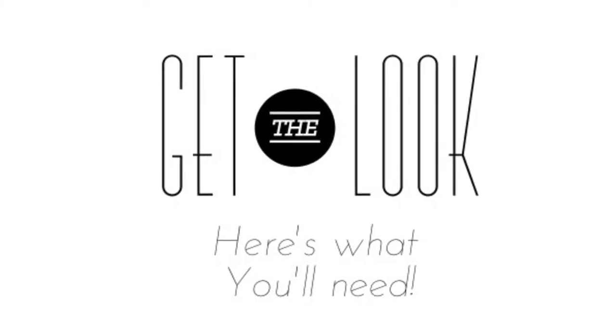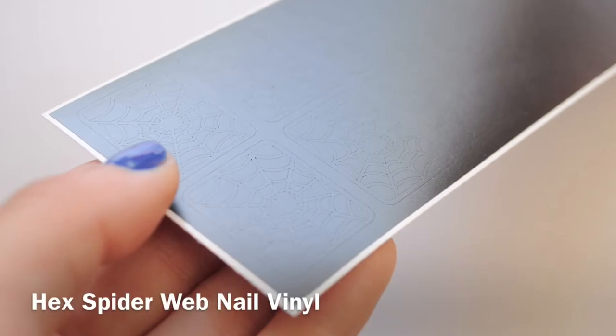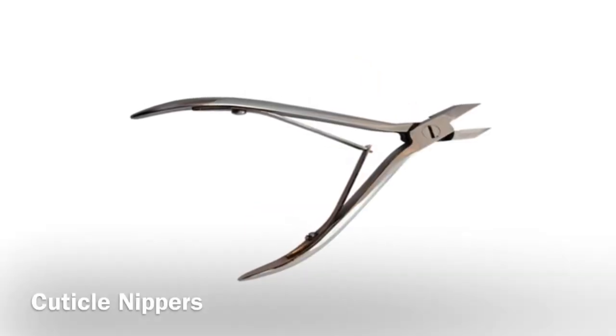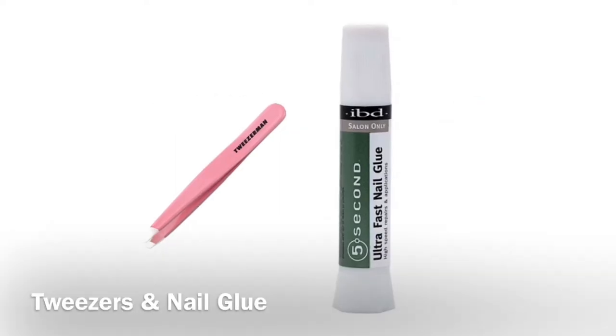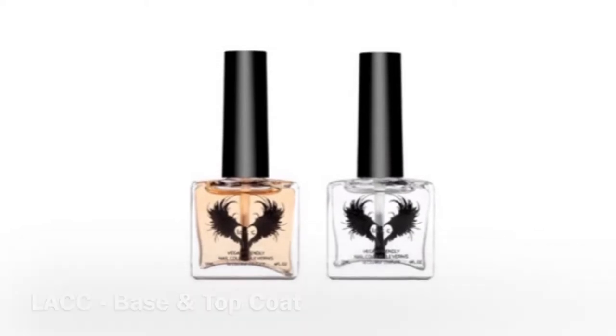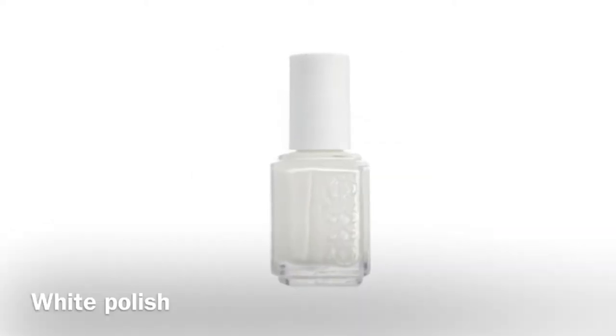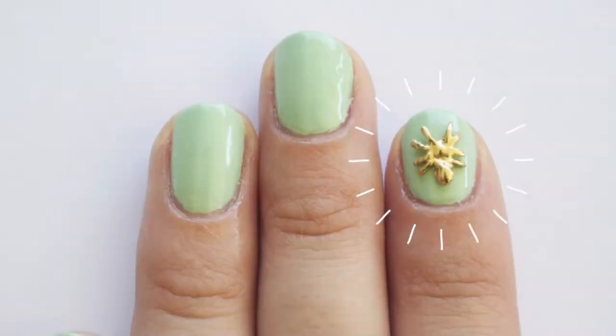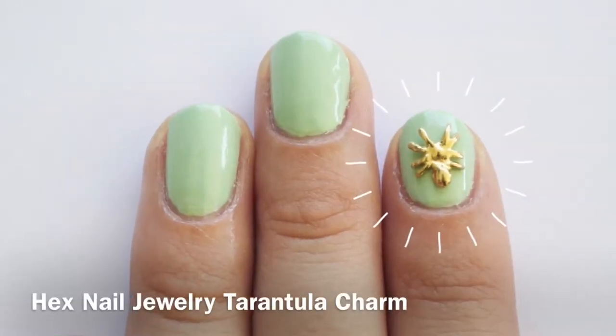To get the look, here are some things you'll need: four spiderweb nail vinyls, scissors, cuticle nippers, tweezers and nail glue, your favorite base and top coat, some white polish, orange polish, and a tarantula charm to top off the look.